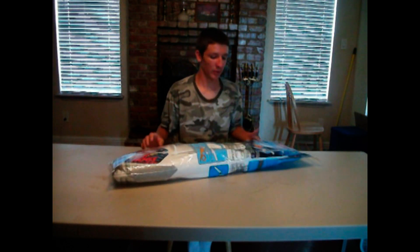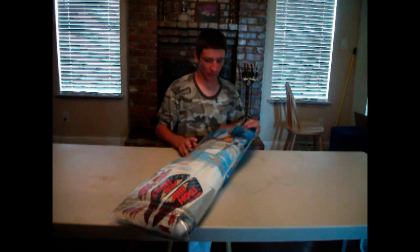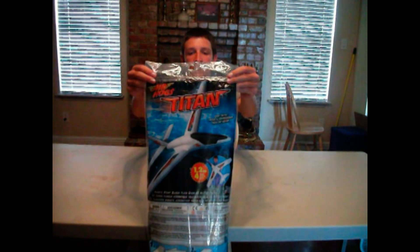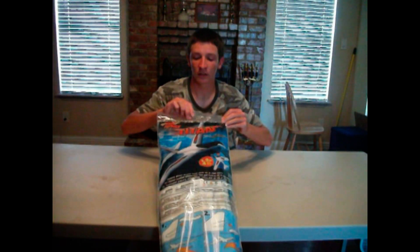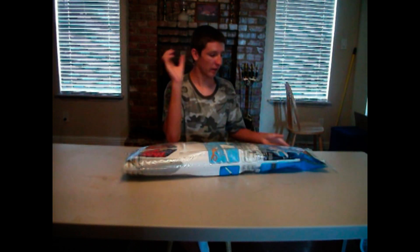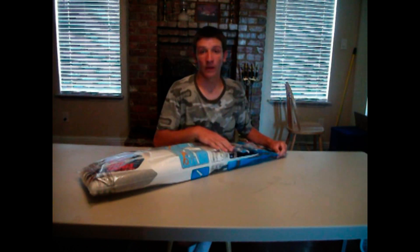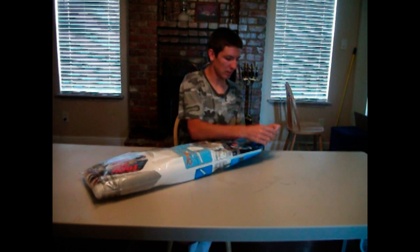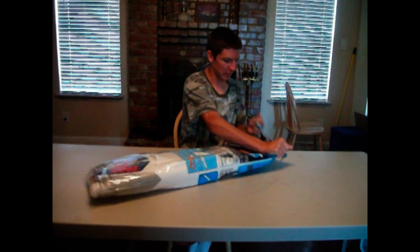Alright, so I just picked this up at Walmart — finally found one of these gliders that you just put together. The Air Hog Titan. Basically it's just a little foam glider thing, but I'm going to turn it into a remote controlled airplane, so hopefully that'll be good.